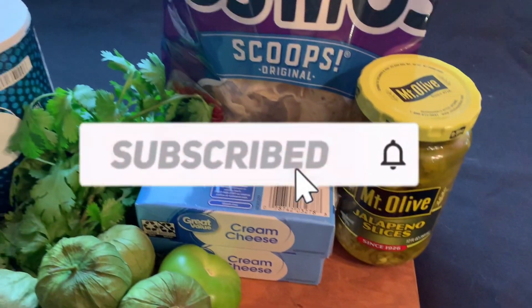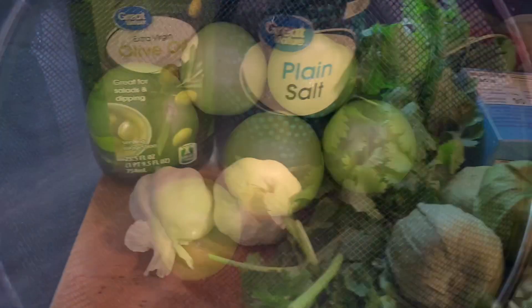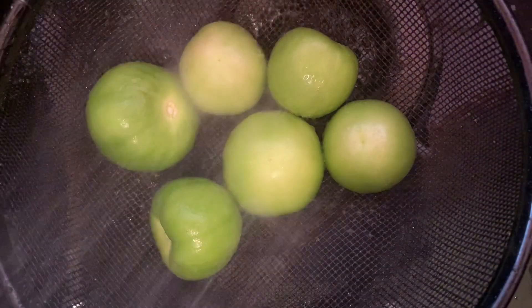Not a subscriber? I bet you will be after this. Hit the subscribe and notifications buttons so you don't miss a single episode.